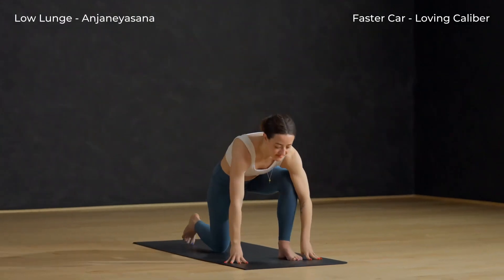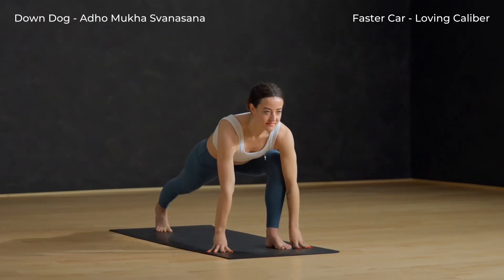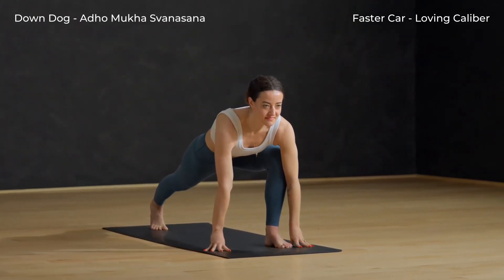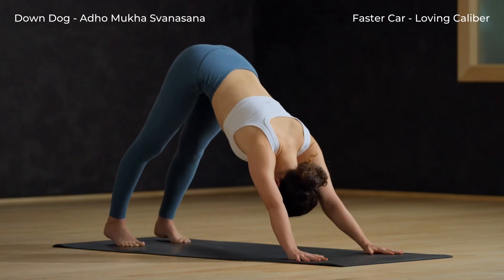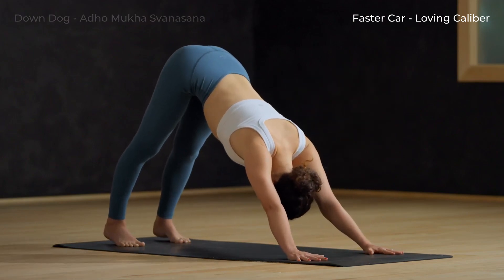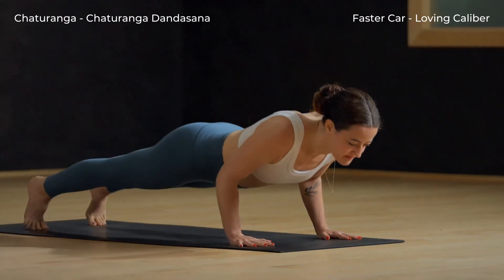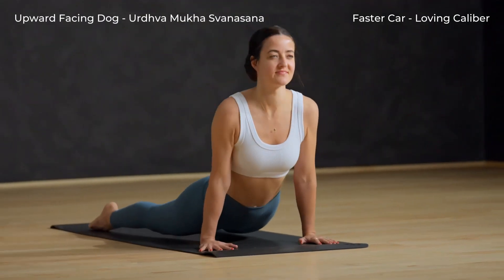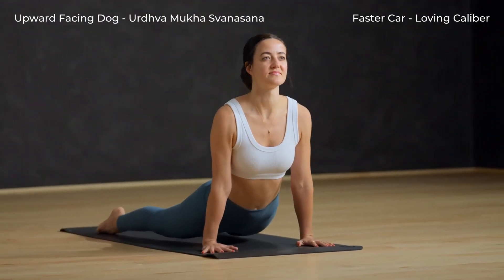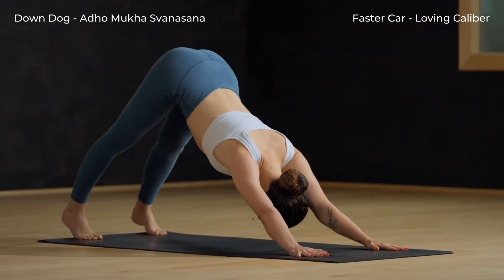Low lunge. Exhale, hands back to the mat. Push through hands and inhale. Exhale, step the foot back — downward facing dog. Inhale forward to plank. Exhale, Chaturanga — lower halfway down. Inhale, upward facing dog, tops of your feet to the mat. Exhale, down dog — lift up from the core. Walk your feet slowly to your hands.